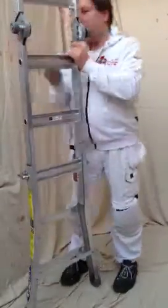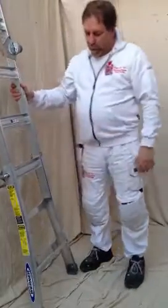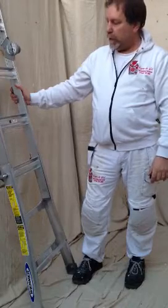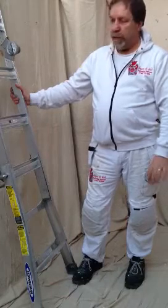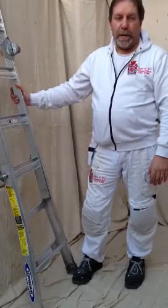For me, this is an all-purpose, multi-function, telescopic, multiple-height ladder. You can have it at many, many different heights. And for me, Werner are leading the way. Totally impressed with it. It's strong, it's sturdy, it's built to last. And I recommend you buy one. Thanks very much.